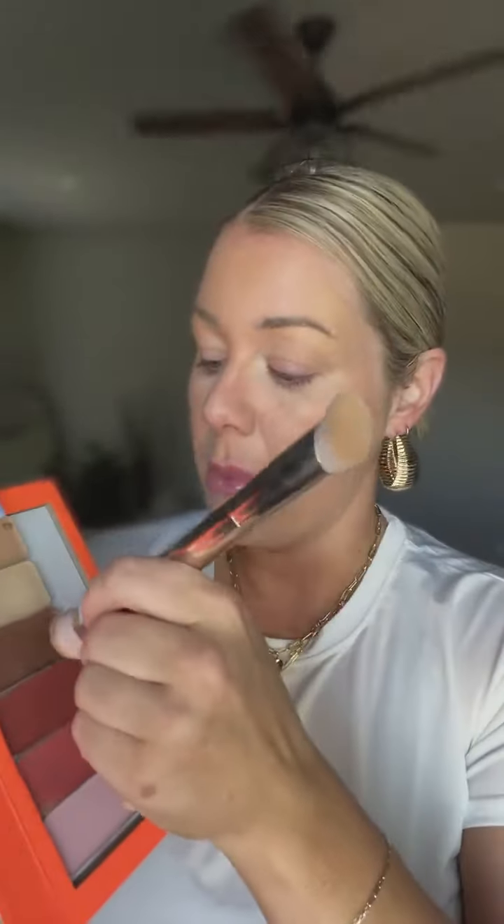If a person has larger pores in certain areas, does this foundation cover well? Yes — you'll just want to have a slightly darker color, and when I look at your picture for the color match I can talk to you about that. Also, when I color match you, you have access to my business number so you can always text me with questions. That's what I'm there for.